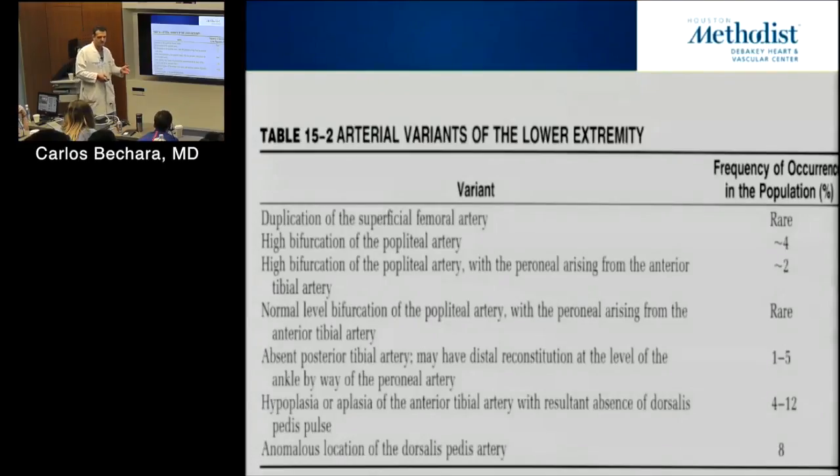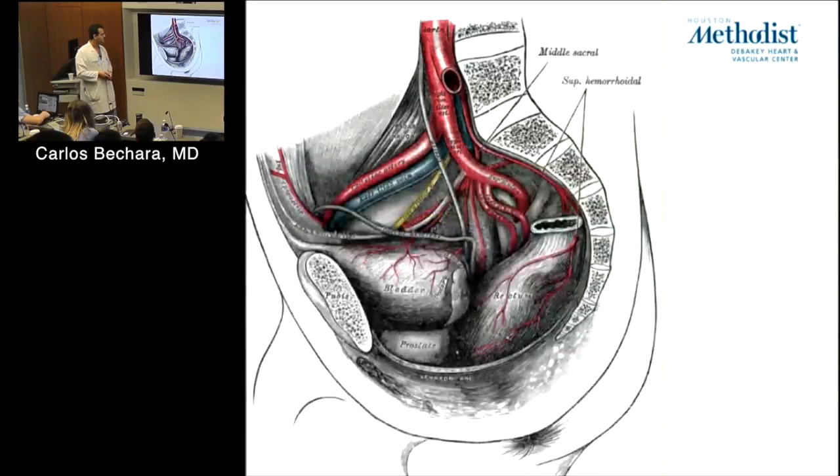The tibial trifurcation — we refer to it as a trifurcation but it's not a true trifurcation. A true trifurcation is seen in about 15-20% of patients. Typically the anterior tibial comes off first with a fairly acute angle, then you have the tibioperoneal trunk, which then divides into the peroneal and posterior tibial arteries.